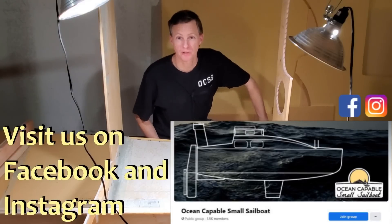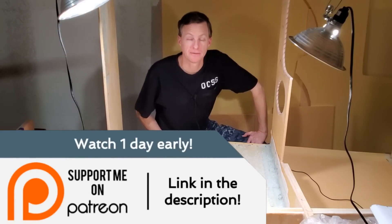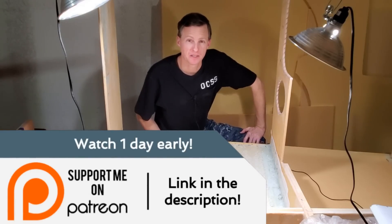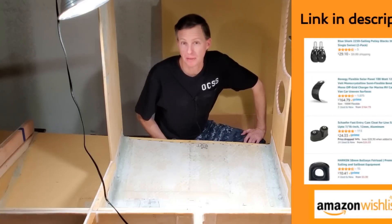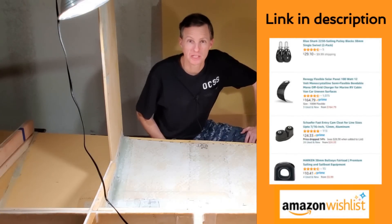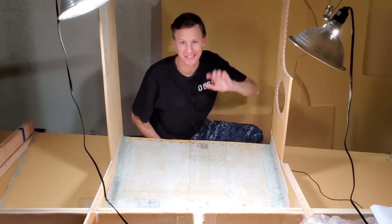A big thank you to anyone who supported the project up till now, especially my Patreon members. If you want to join Patreon, there are some perks that come with that, and you can contribute to the project through PayPal or by buying something off the Amazon wishlist — all that is down in the description. Okay guys, I will see you next time.